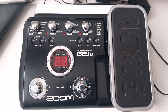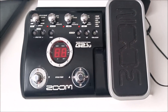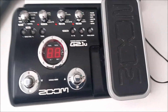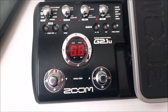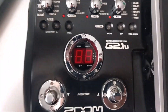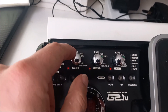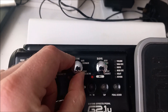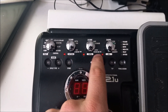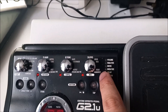This is the Zoom G2.1U - I bought it secondhand. There's also a very tenuous link to Led Zeppelin with this pedal - I'll explain later. It has two foot switches, an expression pedal, and loads of adjustable settings. You've got a gain setting, a tone setting, and a level setting. There's also a drum machine where you can adjust the pattern, tempo, and mix.